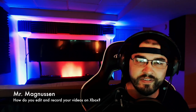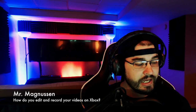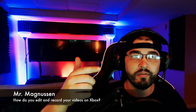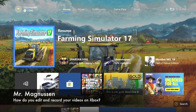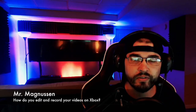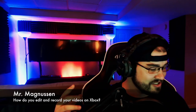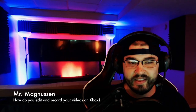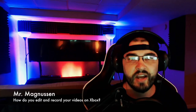Earlier in the video you guys saw the HD60 and the HD60S. Currently I'm using the HD60S to record this video. In the background right now I actually have Farming Simulator pulled up — I'm just throwing on a video overlay so you guys can hear me clearly. I use Final Cut Pro on Mac and that's what I use to edit all my videos.